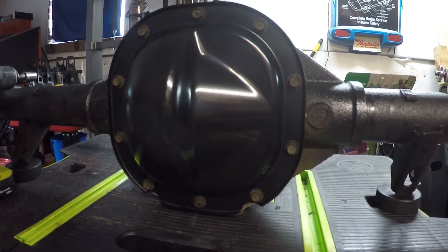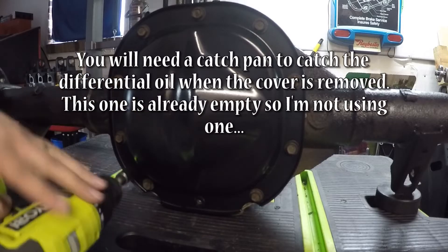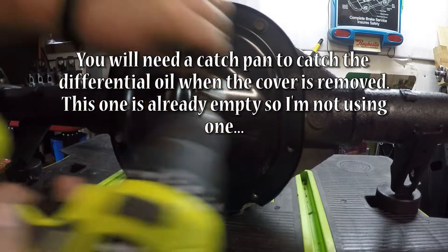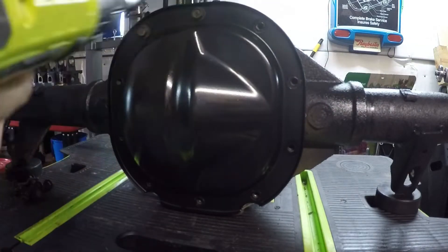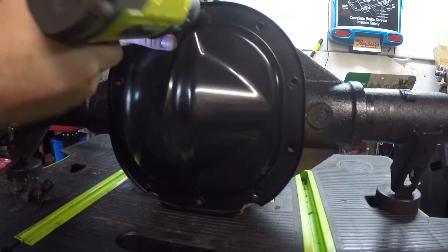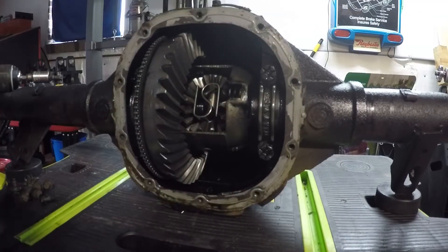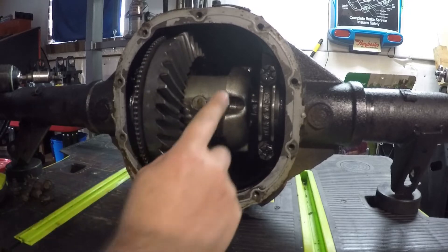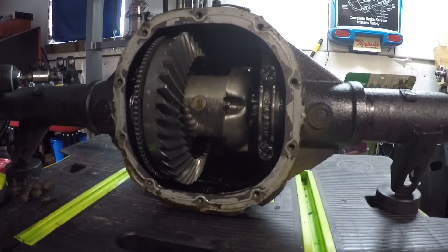The next thing we're going to do is remove the differential cover. We need to rotate one of the axle shafts to make the differential rotate around until you can see this bolt right here, and then we need to go ahead and remove that bolt.